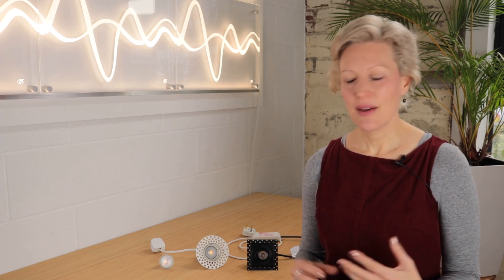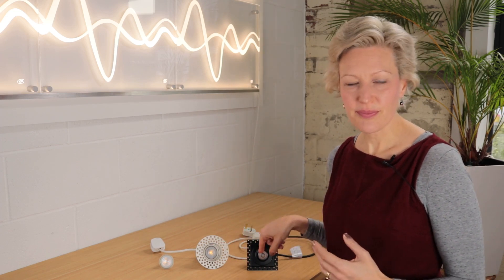Until recently I've only recommended downlights with LED light engines on all the projects I've worked on, simply because GU10 light bulbs haven't been of comparable quality — particularly in terms of light output, colour temperature, and beam angles available. But this is rapidly changing as new products come onto the market. If you've got a standard 2.4 metre ceiling, either option is going to be suitable, but whichever type you go for, I'd recommend going for good quality and making sure they're dimmable.